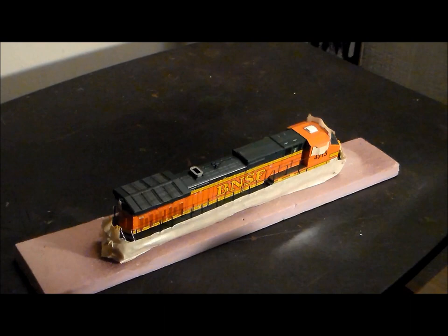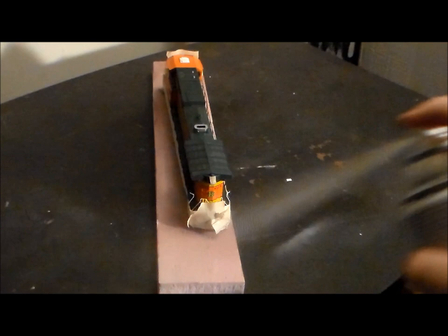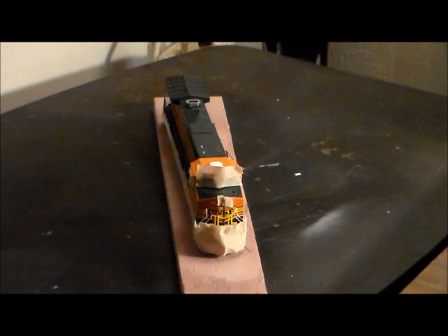Here we've got some matte clear medium spray paint. The first thing I do is completely cover all the important parts — the wheels, trucks, windows, number boards, ditch lights, headlights, rear lights, and rear ditch lights. Then I spray a dull coat; that's the first step to give the locomotive some adhesive right away.